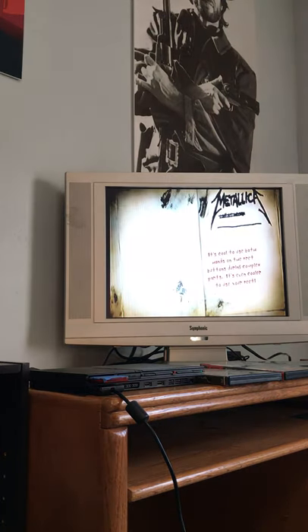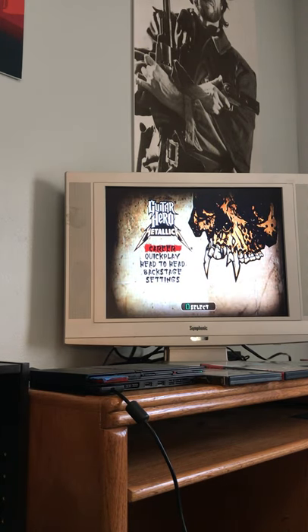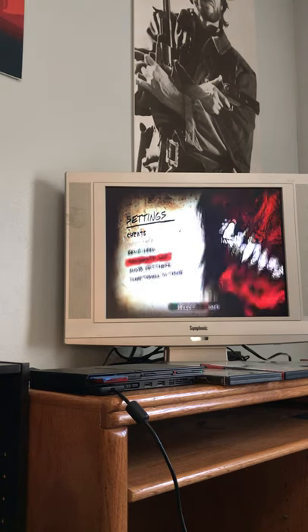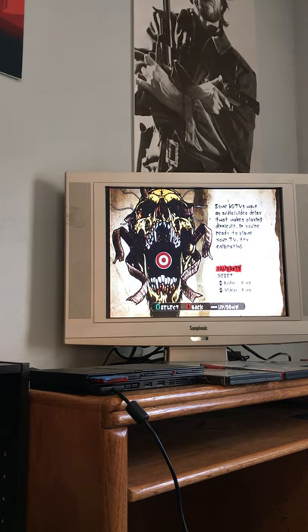We'll go through a couple of menus looking for the options menu. This is probably the first time I've put Guitar Hero: Metallica into my PS2 — I was playing Ace of Spades by Motörhead a little while back, great song. I go to the settings tab and then calibrate lag. I'll do it in interlaced first, since I haven't switched it to progressive scan yet. In theory, progressive scan should be a little better in the lag department on an LCD TV.